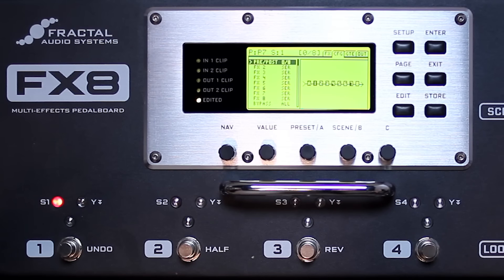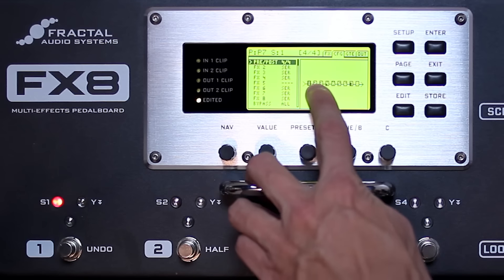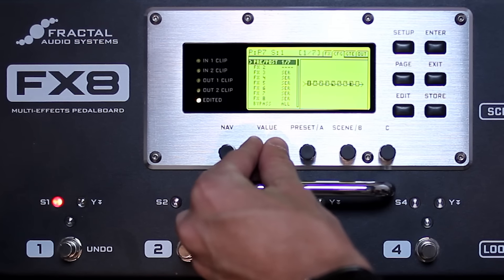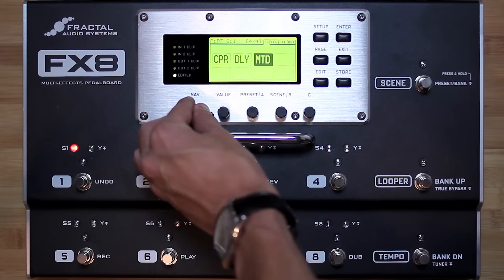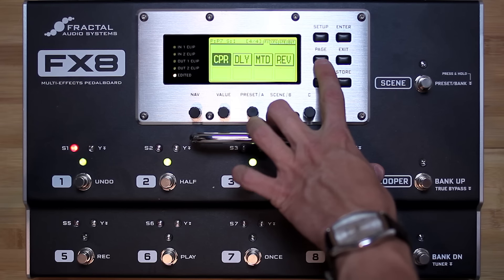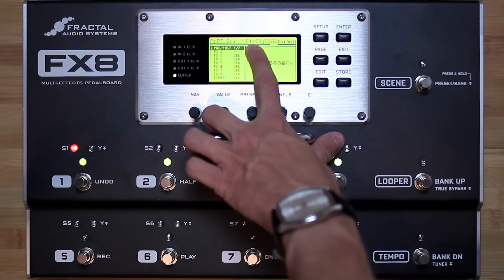The four cable method gives you the freedom to place effects either pre or post at will. For example, you could have an even division of four effects in the pre and four effects in the post effects loop, or you could have one effect pre and seven effects in the effects loop. It's really up to you and what your needs are for each preset. For example, if you just need one compressor in the pre and then everything else is a modulation or time-based effect, go ahead and set a one-slash-seven division where the compressor comes first and then you have seven open slots for post effects.